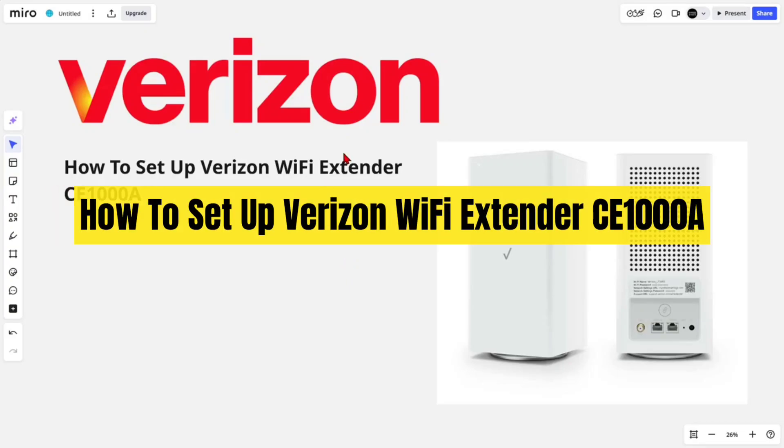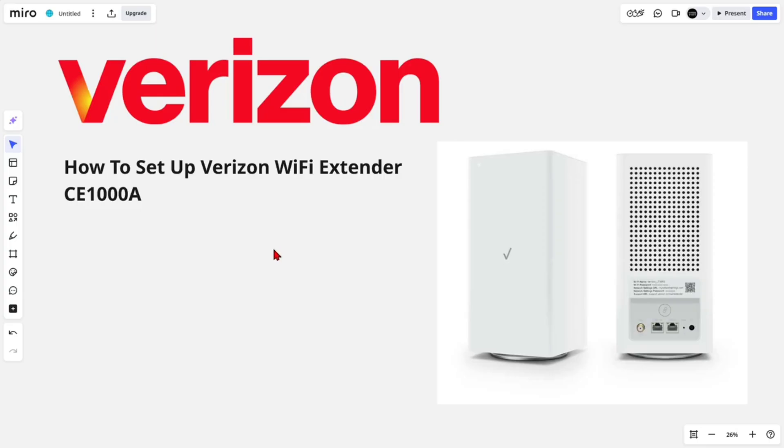In this video I'm going to show you how to set up a Verizon Wi-Fi extender. If you find this video helpful, please consider liking this video and subscribing to my channel. With that said, let's jump straight into the video.